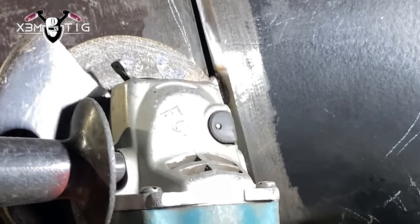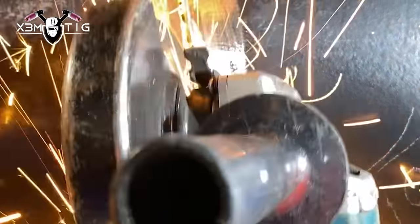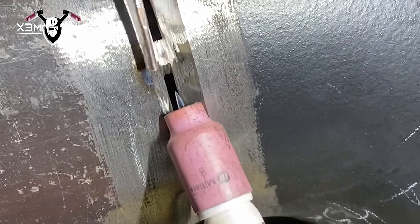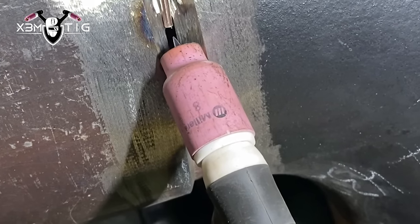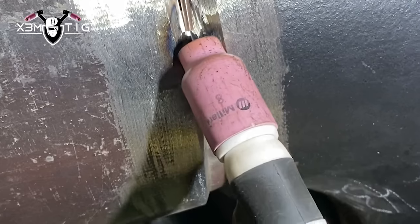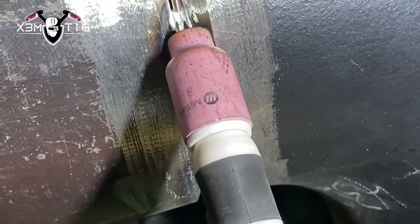As long as you have a nice solid root, there won't be any worries about suck-back later on with the hot pass. For the tacks, do a feather tack — feather out pretty much all tacks. You want entry and exit points tapered out, with a little buildup in the middle. For stop/starts, always grind those out, especially when you're using equipment with a scratch start — there's no real control. Some fancier torches have a stop/start on the handle, but not in this case — this is a $75 torch.